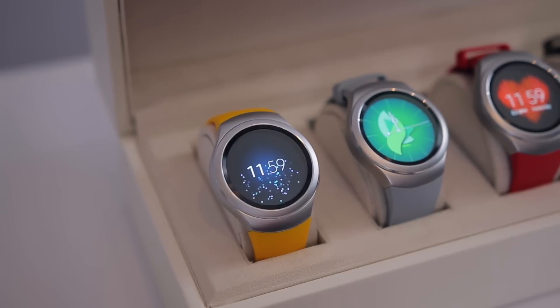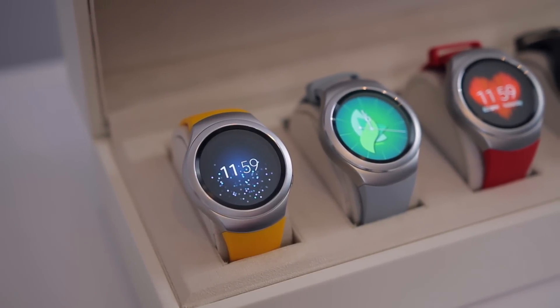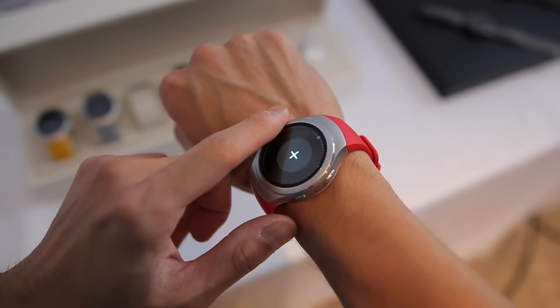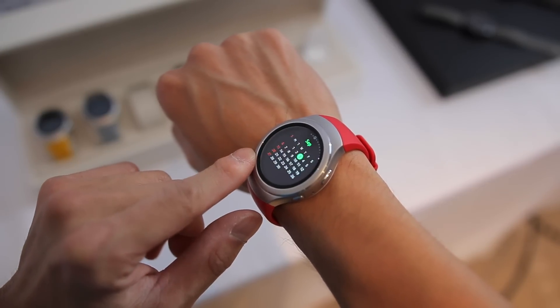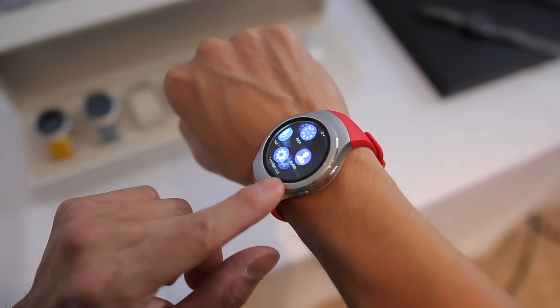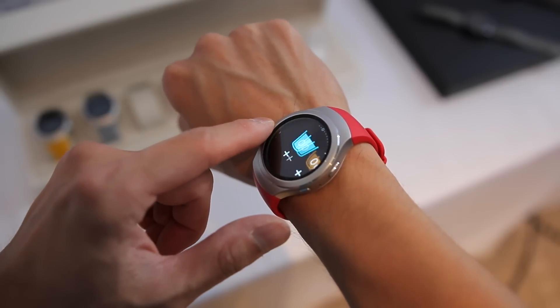On the front of the watch is a 1.2-inch Super AMOLED display with 360x360 resolution, and so far the screen looks really good. It's plenty sharp for a smartwatch display, and of course since it's AMOLED it should be much more battery friendly, and you've got all the usual things you might expect like vibrant punchy colors, great viewing angles, and deep blacks.